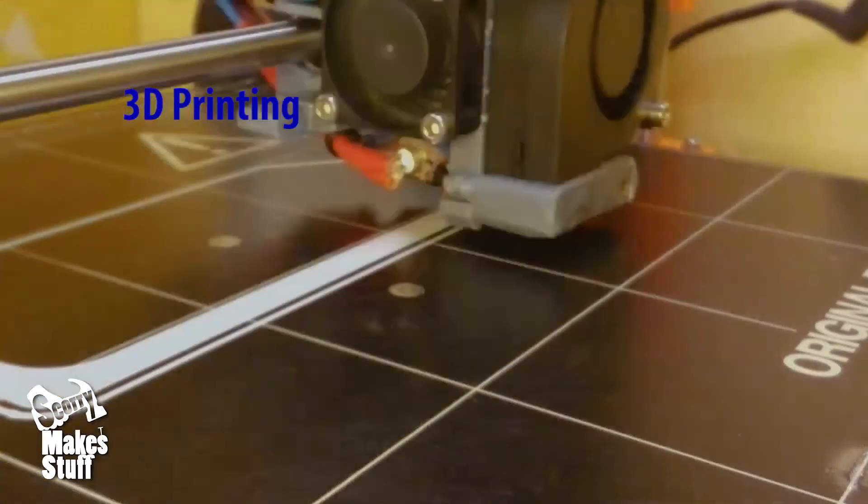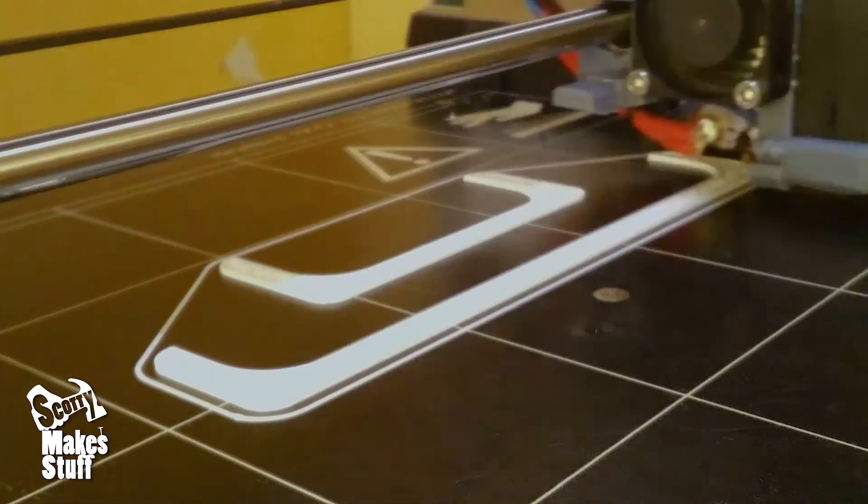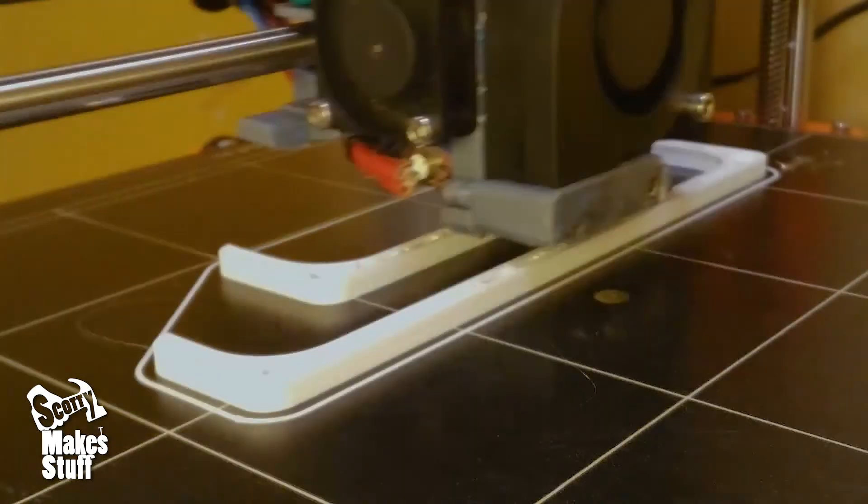I printed this in PLA at 0.15mm layer height. These were printed with 4 perimeters and 4 top and bottom layers. For fill I used 25%. You won't need any supports.